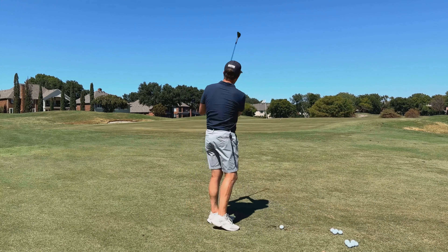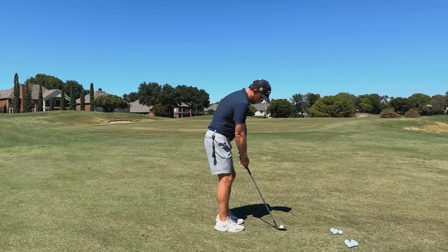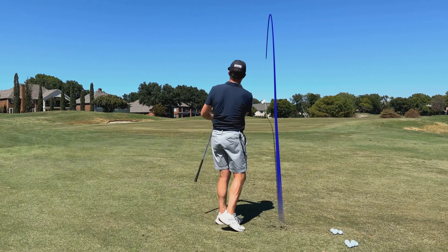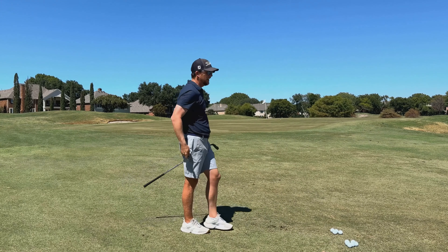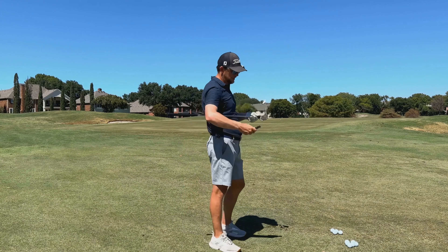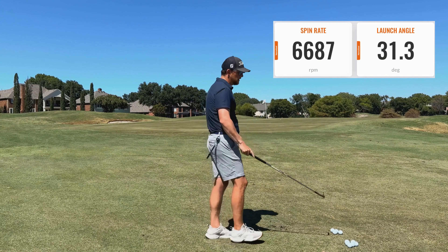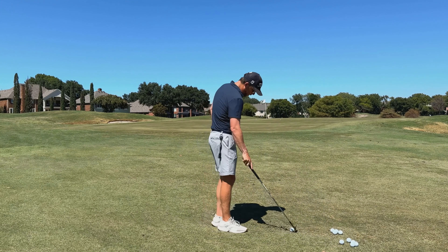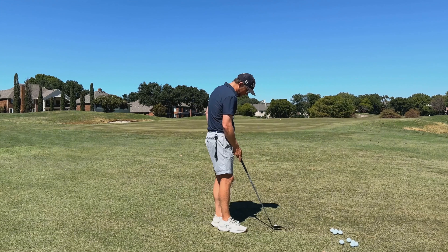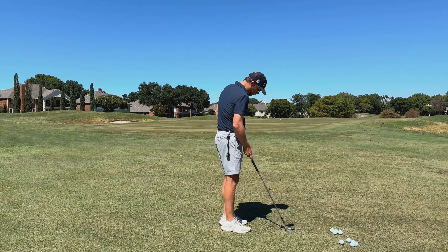Trying to hit that flat spinner about 30 yards. The first shot spun 5,600 and launched at 34 degrees — came out a little high. The second shot was better, spinning at 6,687. Now switching to the Pro V1X, which is the ball I typically play. I'd expect this to spin a little bit more than the Pro V1, but that's the whole reason for the testing.